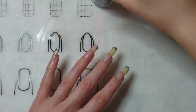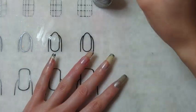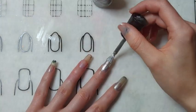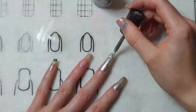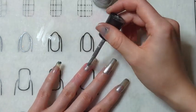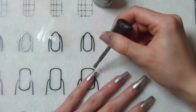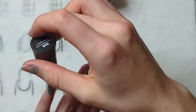I also cap the edges with the base coat, which is where you paint along the edge of your nail. This technique helps my manicures last a little bit longer instead of starting to chip within the first couple of days — I usually get about a week until they start to chip.